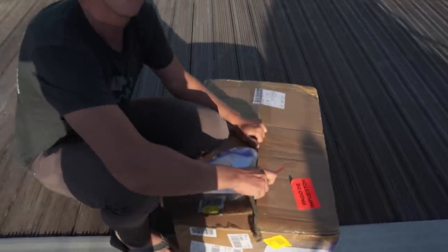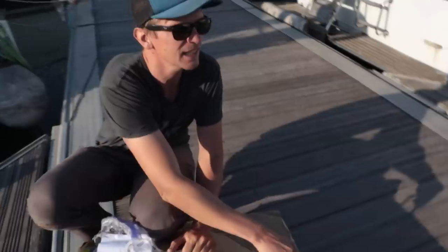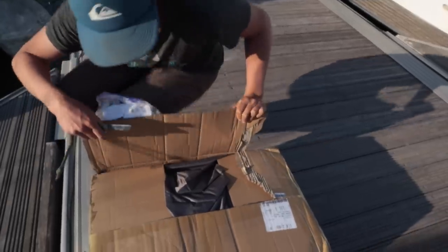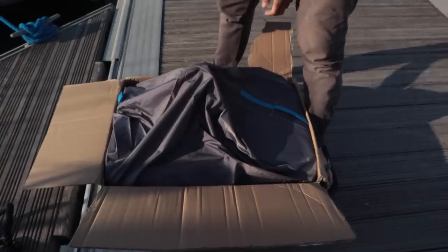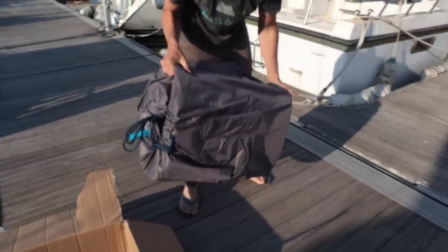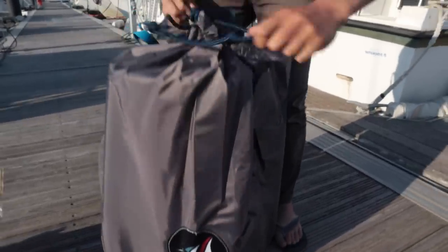We have a new headsail from Far East Sails — it's a hybrid of a Yankee and a Genoa. Quite excited to have a look at it and get it up. Thanks to the guys at Far East Sails — pretty awesome.